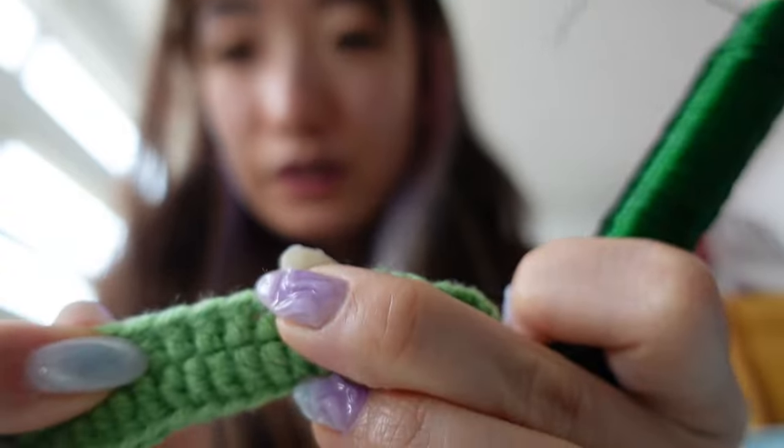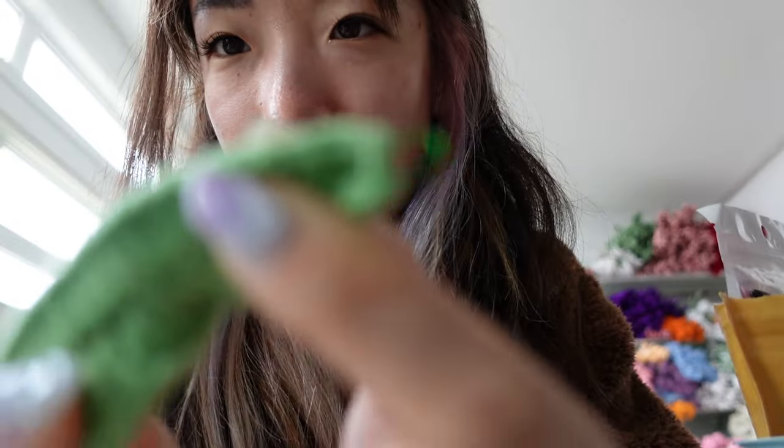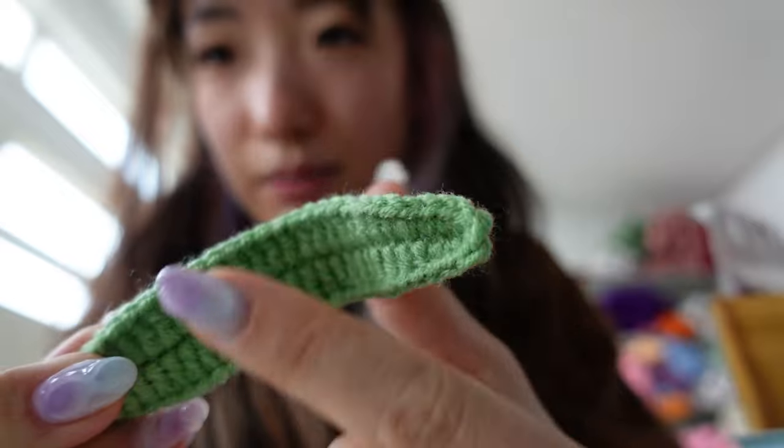Other things I use: a hot glue gun — mine is charging. If you can get a rechargeable one, those are best because you don't have to deal with the cord. I started with the Dollarama one. Pretty much everything I use, I started with the Dollarama version. This thin wire from Dollarama I use for the leaves of flowers — if you look, you can see the green wire inside the leaf. That lets me bend the leaf however I want.